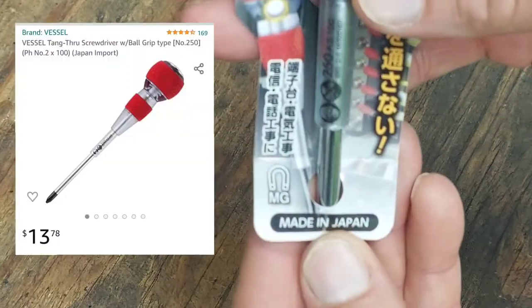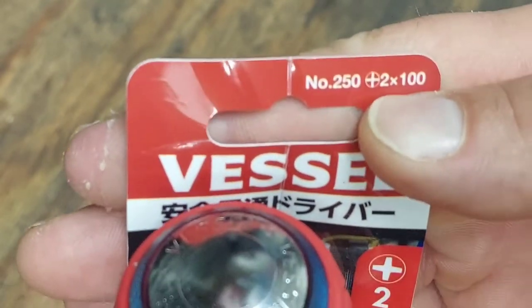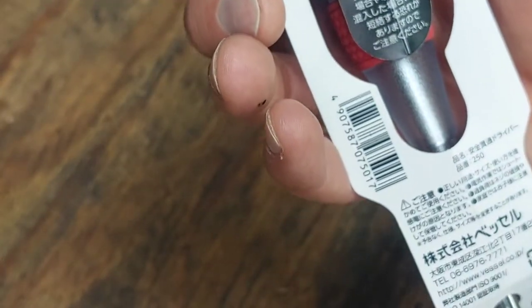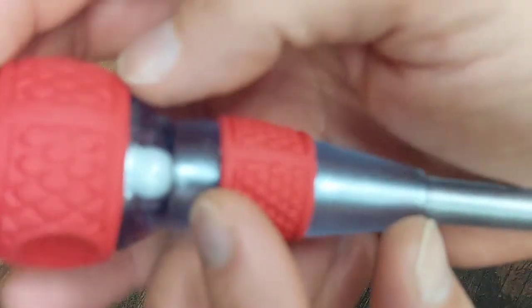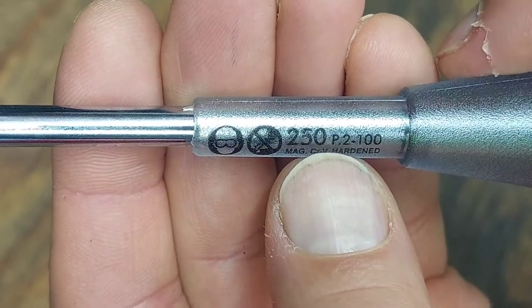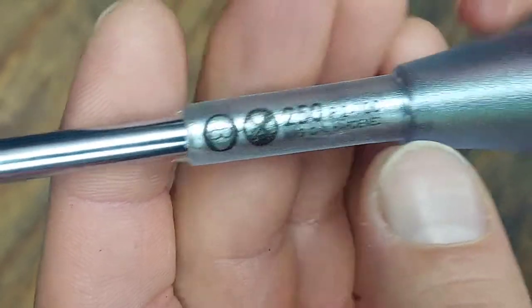This one is made in Japan — there's a lot of Japanese writing on here. It is a number 250, and it is a number two Phillips. It says 100 millimeters, which I guess refers to the length of the shank. It's CRV — chrome vanadium hardened — and it says mag, meaning magnetic.